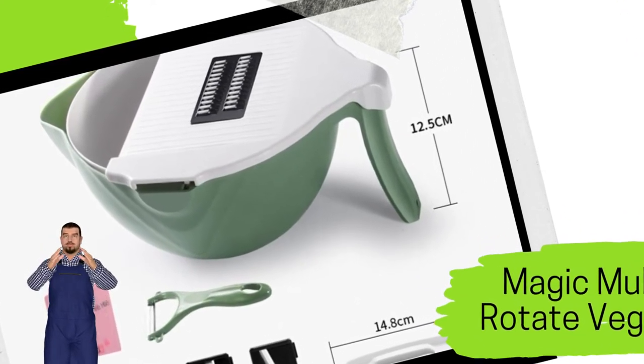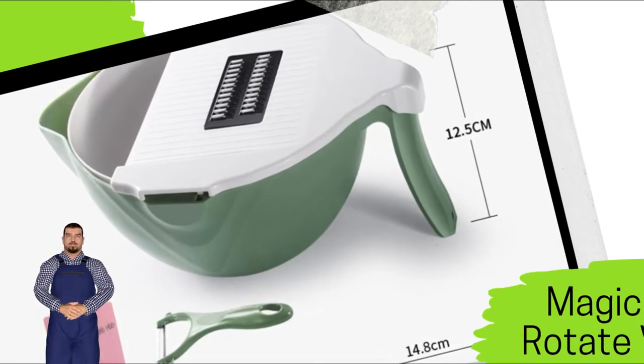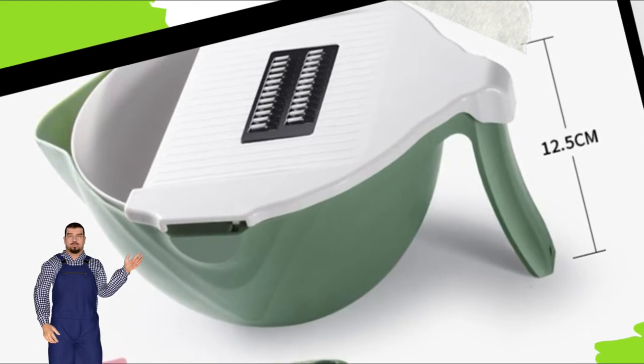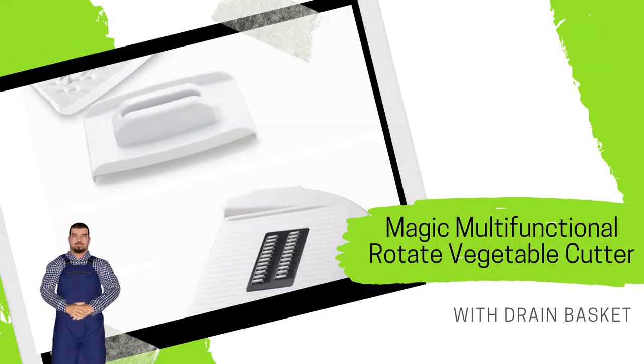Notes: 1. Due to different monitor and light effects, the actual color of the item might be slightly different from the color shown in the pictures. 2. Please allow 1 to 3 centimeters measuring deviation due to manual measurement.